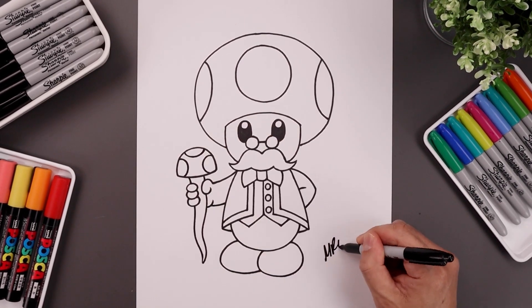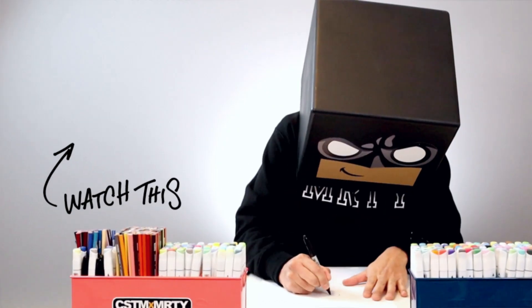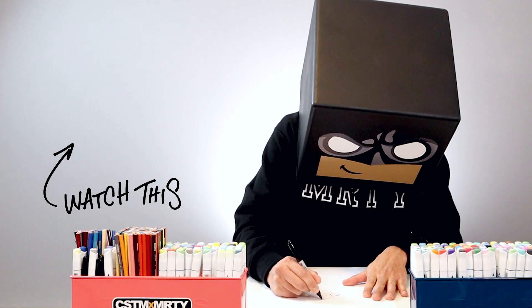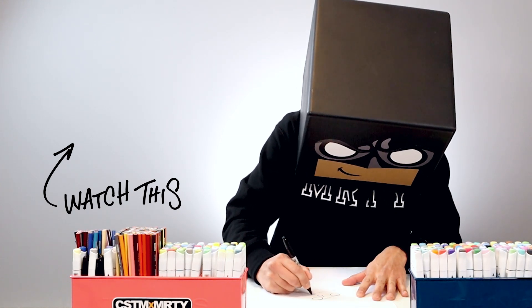And then we'll finish off by signing our art and adding a splash of color. And that's pretty much it — there's Toadsworth from Super Mario. I hope you enjoyed today's lesson. If you did, please give this video a like and share it with all your friends. And if you want to keep drawing with me, then click on this video over here. I want to thank you for watching and I'll see you again soon.